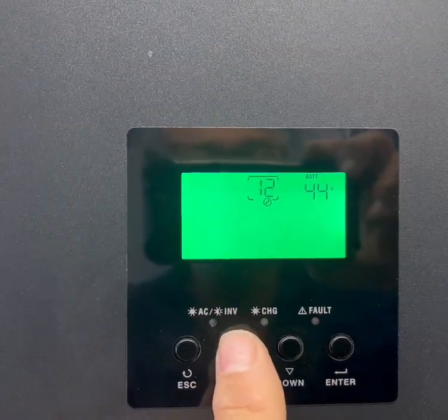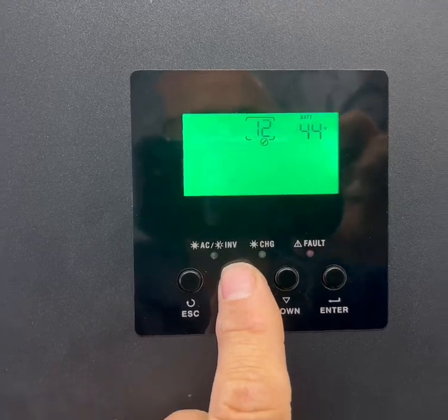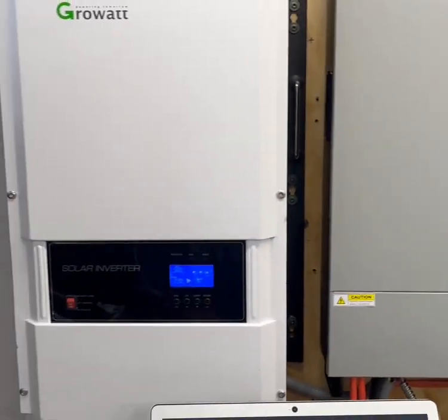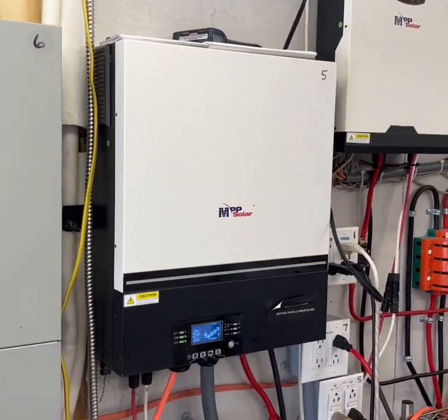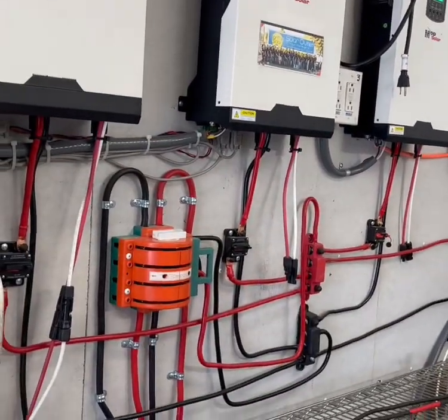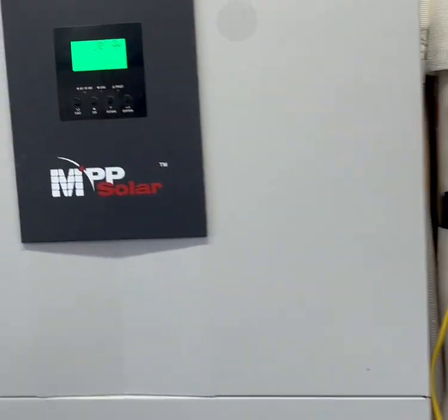We do have this connected to utility, so we can actually plug into this inverter on those outlets or we can plug into that set of inverters on those outlets right there, and we can interchange between them. These are all pure sine wave.